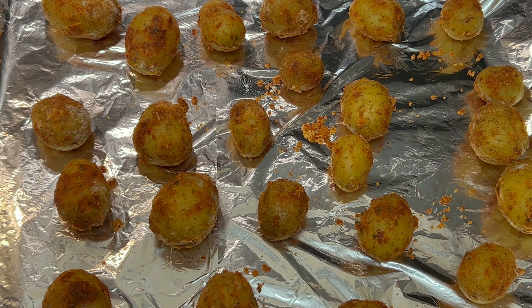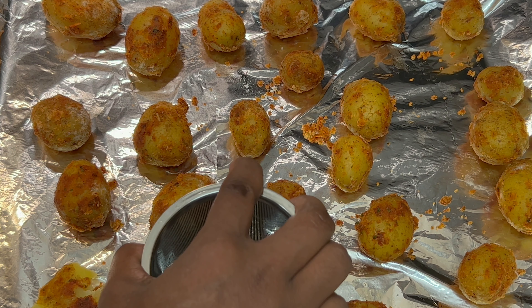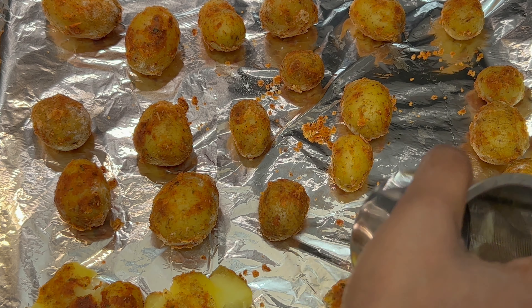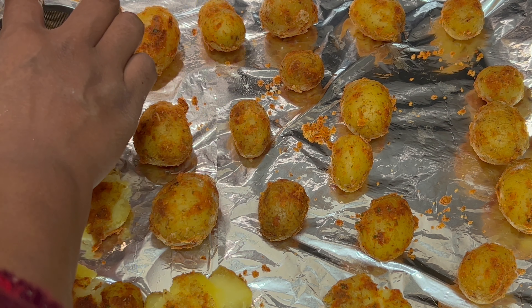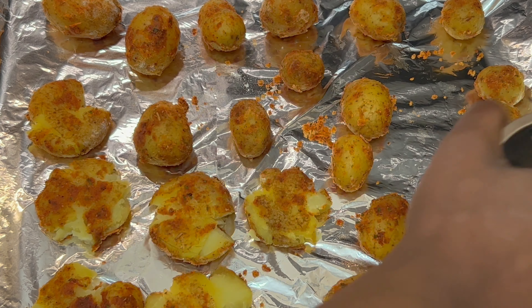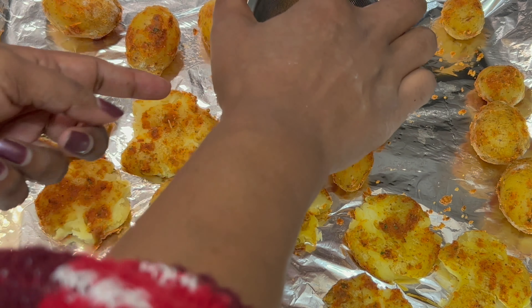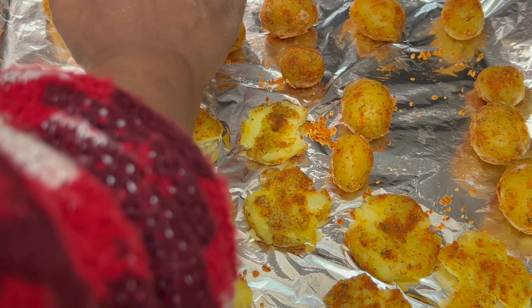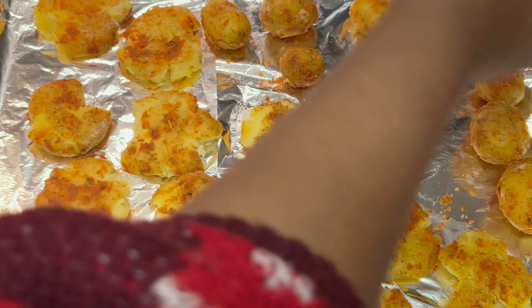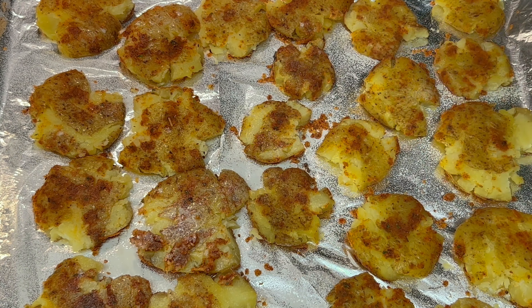First, I will arrange this on a flat surface plate. I will press the plate and then spray a light wrap seed oil before baking.